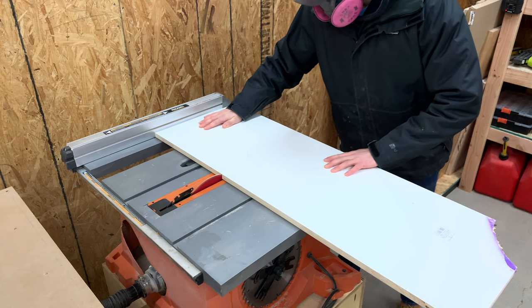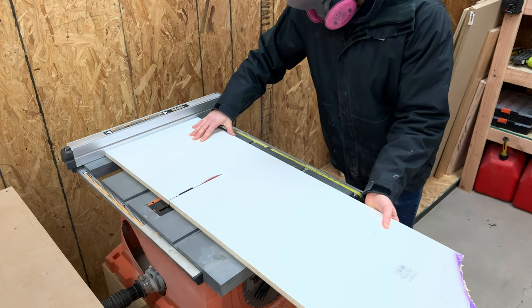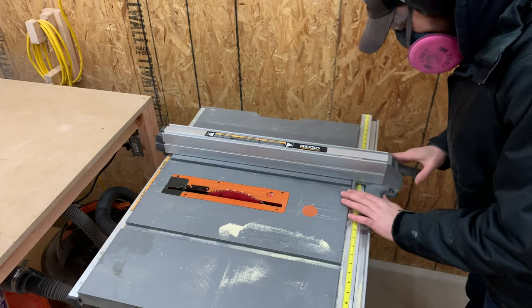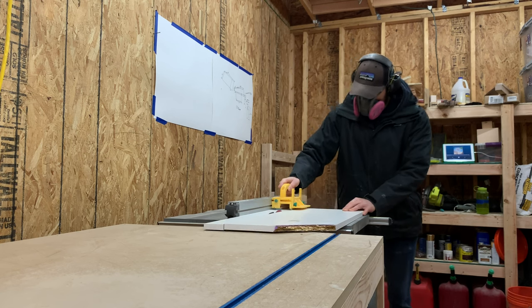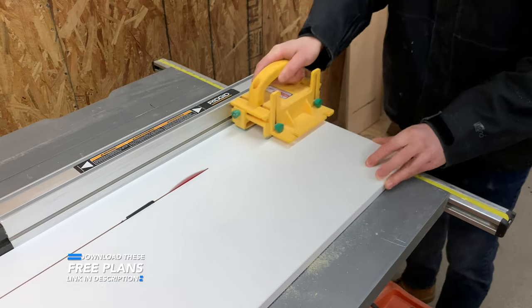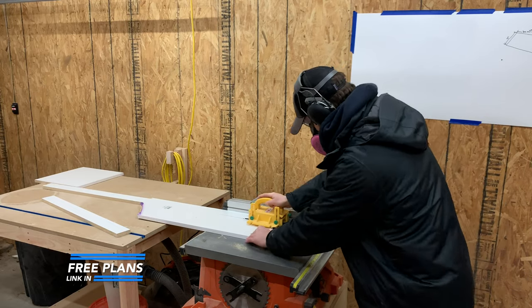Now cross cutting a piece of wood like this is definitely not recommended, but you'll see us go extremely slow and be very careful that we don't rotate the piece at all. We want our concrete top to be 2 inches thick, so we slid our fence over to 2¾ inches and ripped 4 strips down that would be the sides of the mold. We have full plans available at our website at spenselydesigncode.com, linked in the description below.